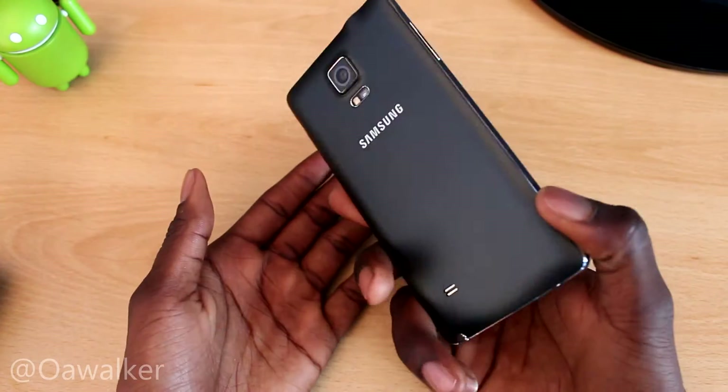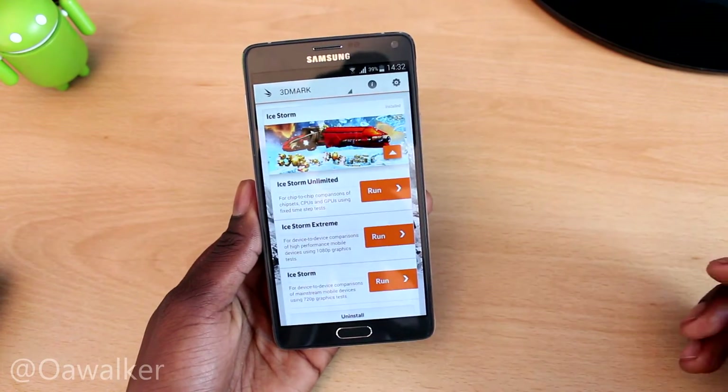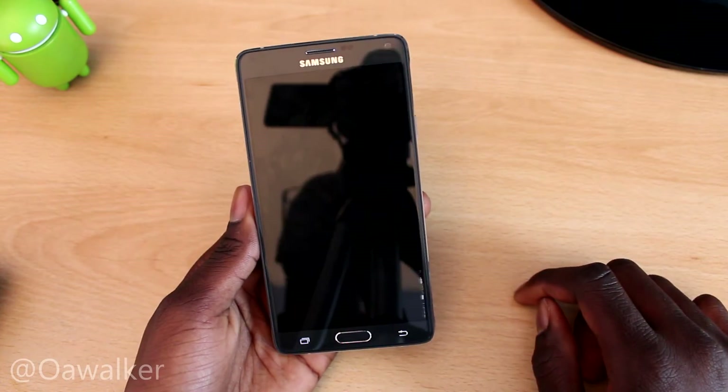We're running 3DMark on the Samsung Galaxy Note 4 to see how well it performs. First off, we're going to run the Ice Storm Unlimited test and see what kind of results we get.